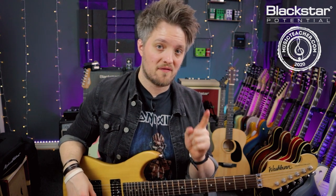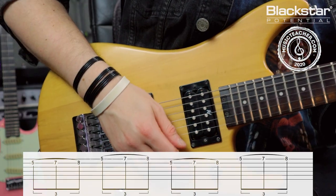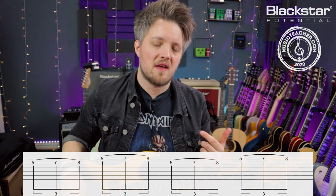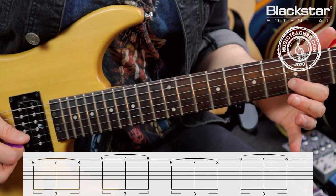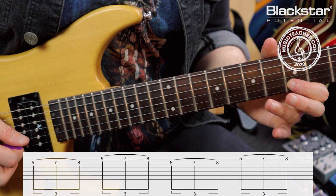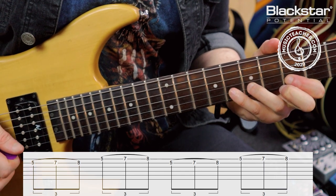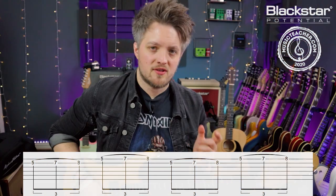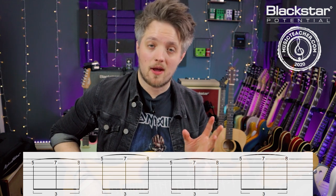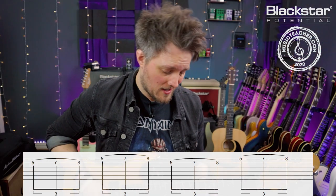The first exercise is an ascending hammer-on riff that plays across two different strings, using the first, third, and fourth fingers. This lick uses the fifth, seventh, and eighth frets on the B and E strings — we're doing a double hammer-on. I'm picking at the fifth fret of the B, then hammering on to the seven, and with the same motion hammering on to the eight. I only picked the string once; the second note comes from the force of the hammer-on from my third to my fourth finger. I then repeat the same pattern on the high E string.